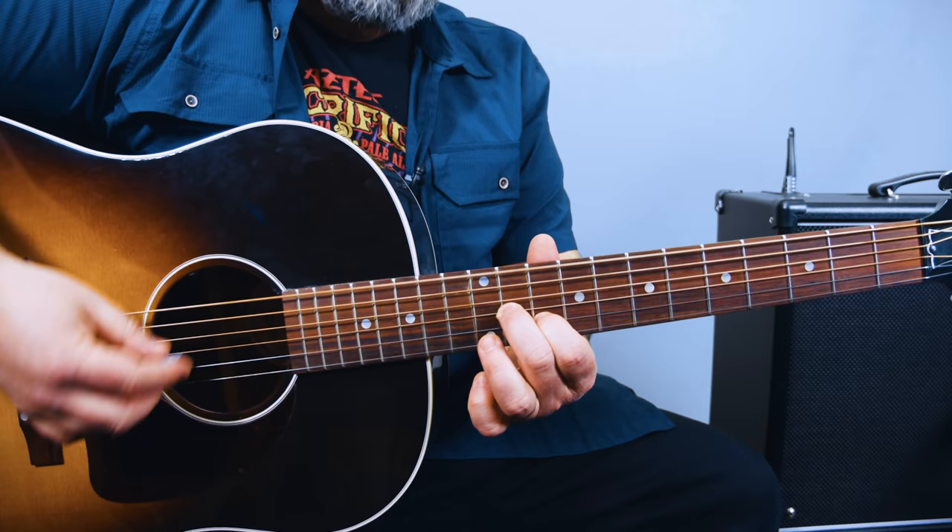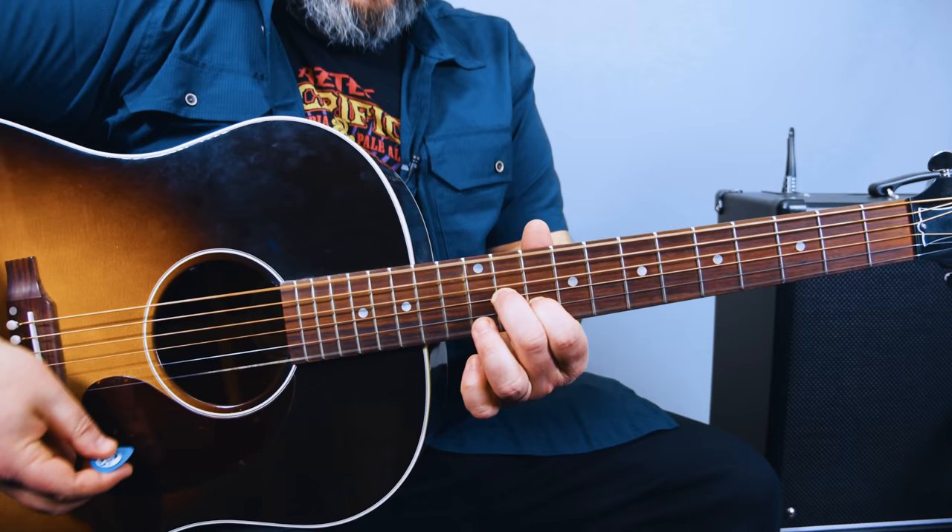It kind of swings like that — down, up, down, up, down, up, down, down, up, down, up, down, down, up, down.